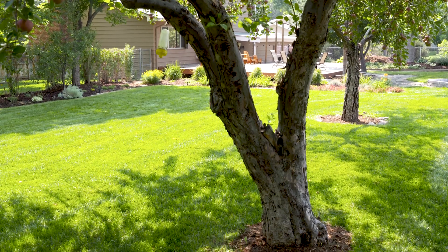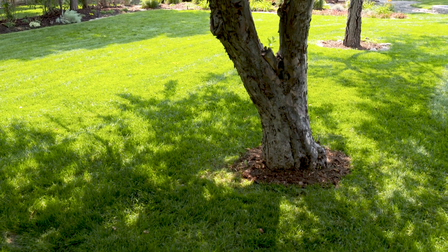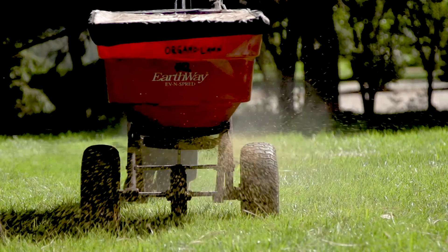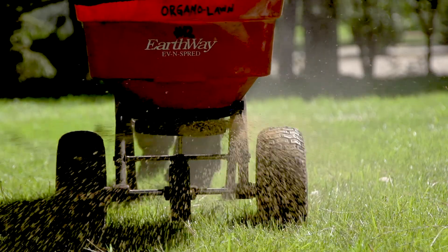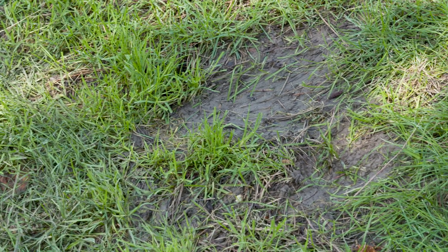What we find is that the grass under the tree starts out nice and thick in the spring, and then later in the year the grass starts to look weak and thin. As the season progresses, even if the lawn is receiving more fertilizer and more water, the grass just gets thinner and thinner until it almost is mostly dirt and mud. This is a problem we see all the time and it can be very confusing to customers and even lawn care professionals.